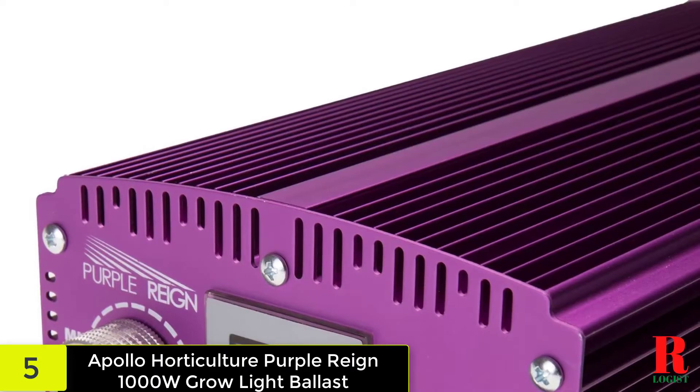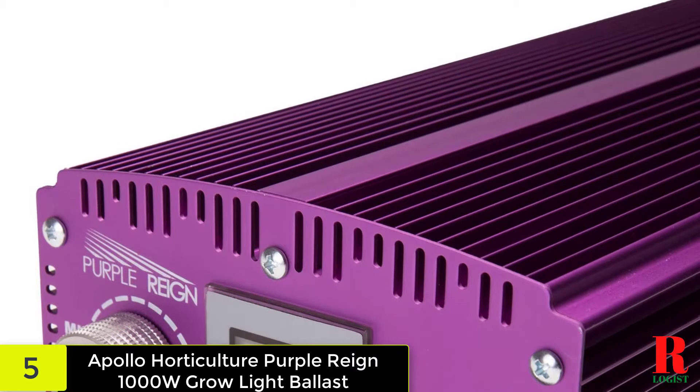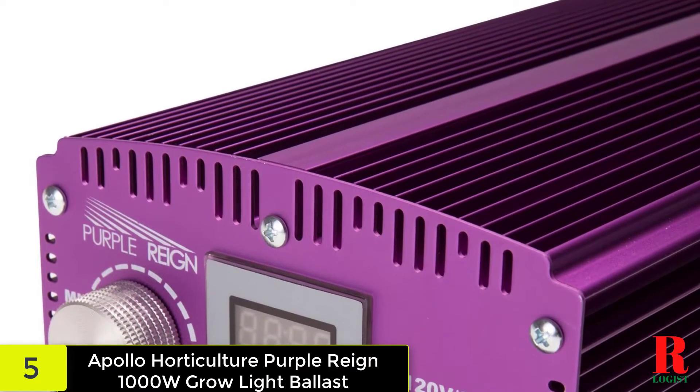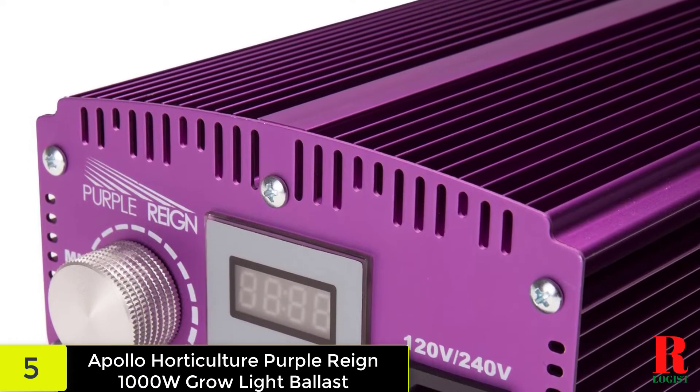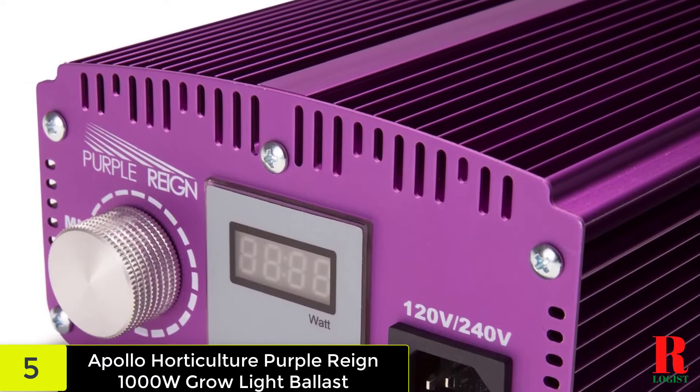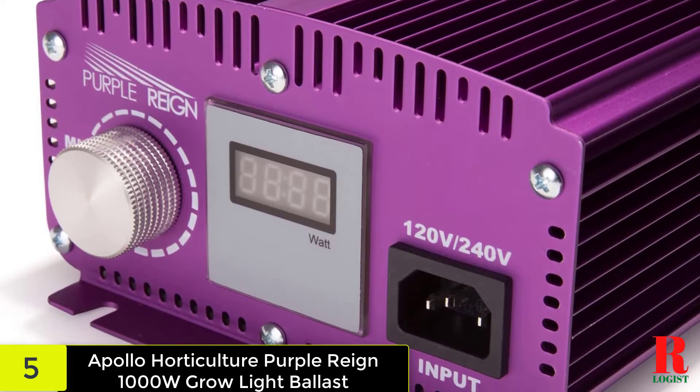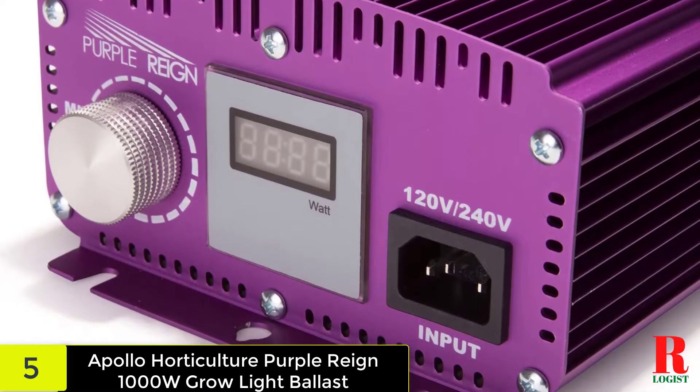As a result, you won't have to worry about flickering with this ballast. Lamp heating and overload are consistently detected by the built-in detector, allowing the condition to be controlled before it gets out of hand. It works with HPS (high pressure sodium) and MH (metal halide) bulbs that are 1000 watts.